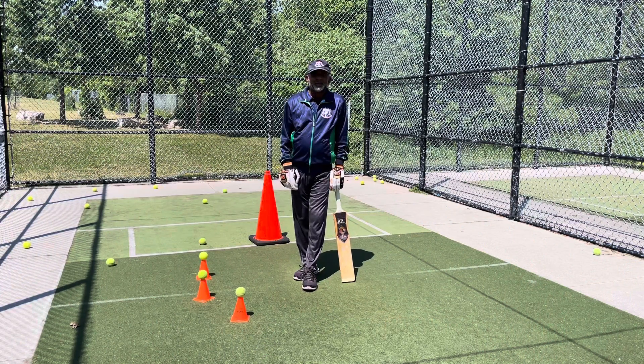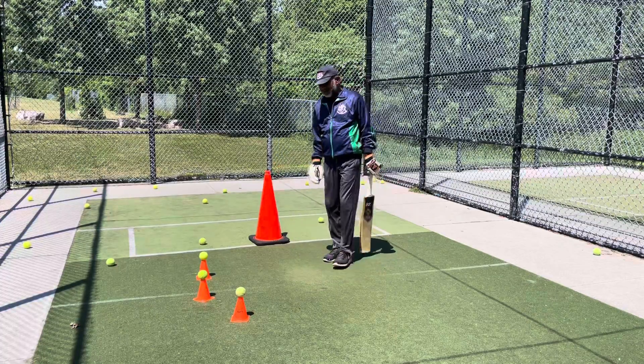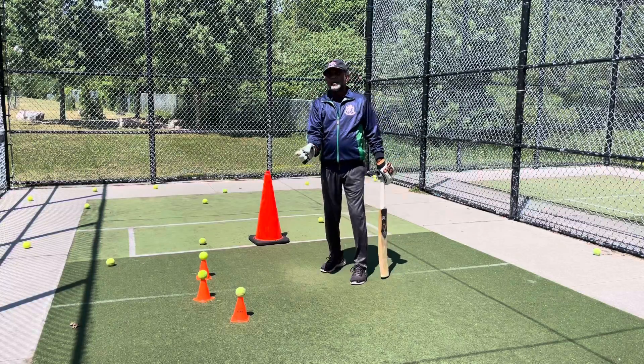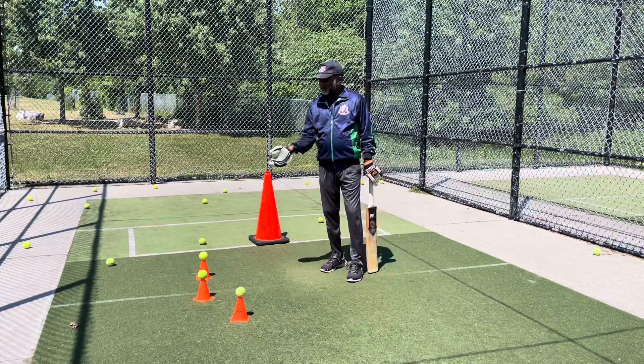Welcome back to Cricket with Gerrard. Today I'm going to show you some batting techniques - what you can do when the ball comes on the offside, fully or just good length ball, how to get the bat close to your body and how to play those balls.